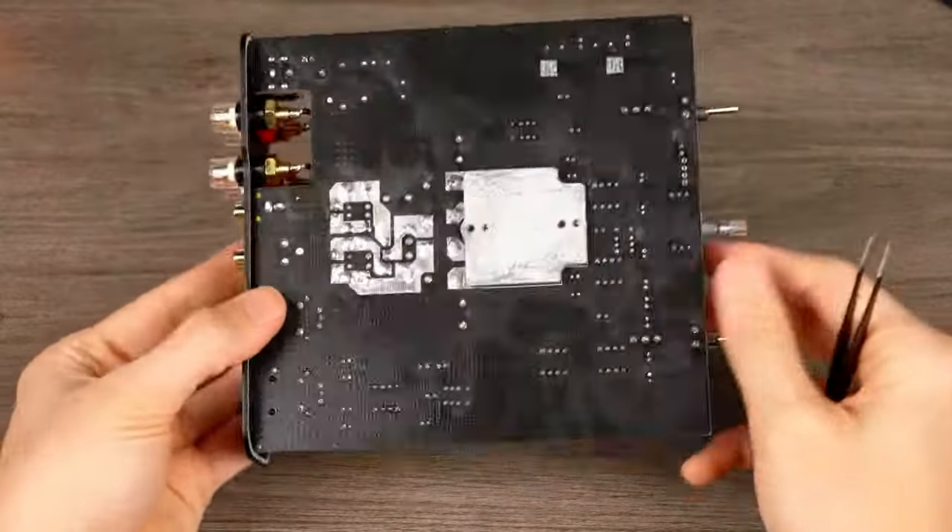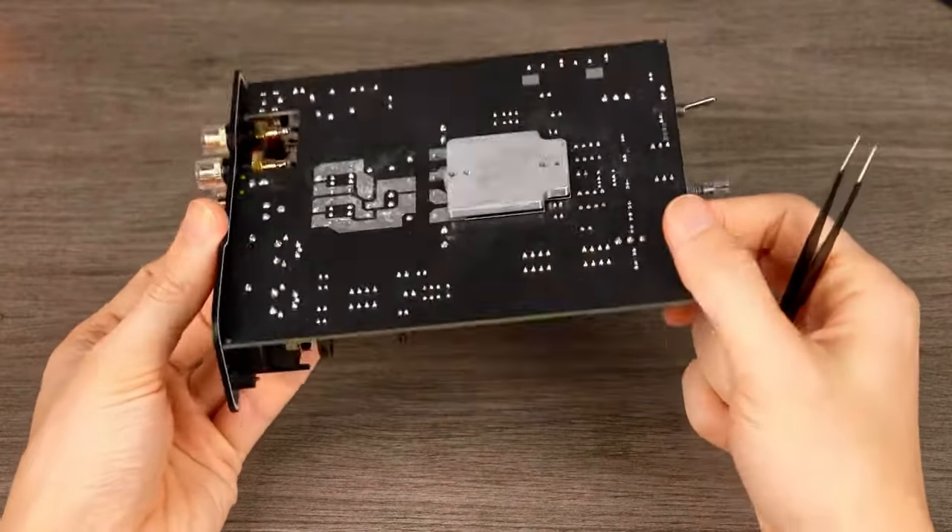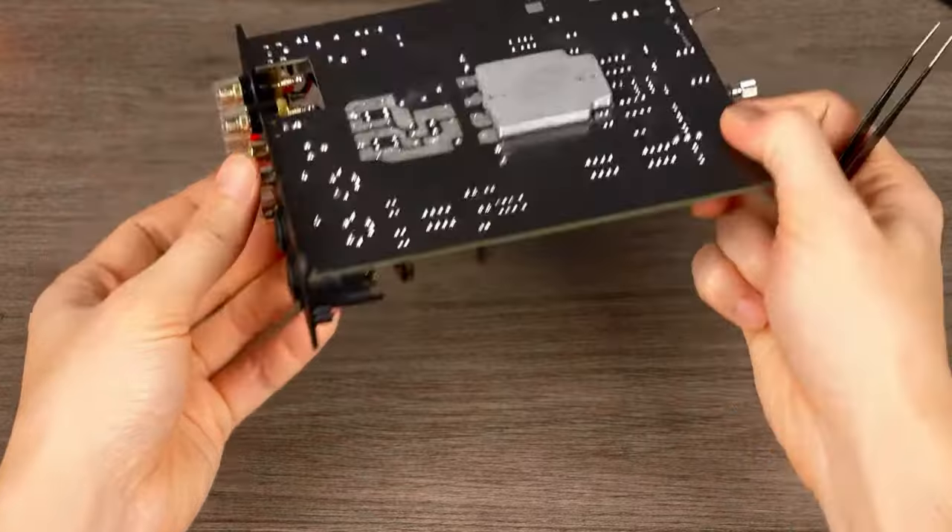Recently I had the opportunity to put the impressive FOSSI Audio V3 power amplifier through its paces. Today I'm thrilled to explore the newest addition to FOSSI Audio's line-up, the ZA3 amplifier. Equipped with the esteemed Texas Instruments TPA3255 chipset, similar to its predecessor, the ZA3 distinguishes itself with unique features. It features balanced stereo XLR inputs alongside stereo RCA inputs, and introduces a compelling stereo or bridged mono mode functionality.